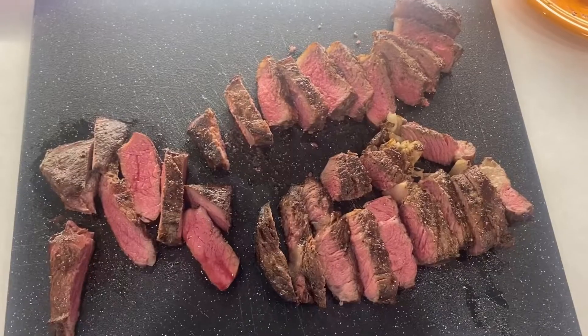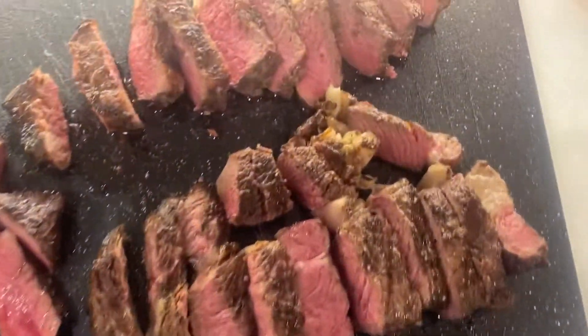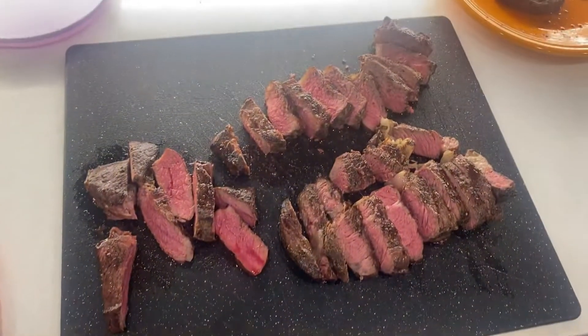We're going to bring them in, cut them up, and see what they look like. Look how gorgeous those are — they turned out really good. They were delicious. The shoulder steak was a little tough; maybe I should learn how to cook that one a little differently. But the other two — tremendous. Loved them.